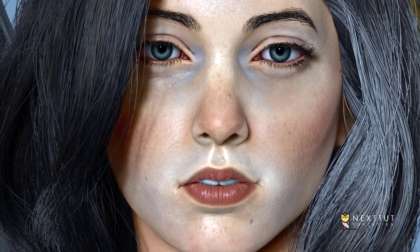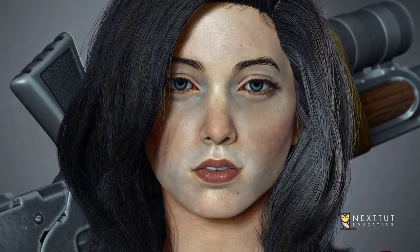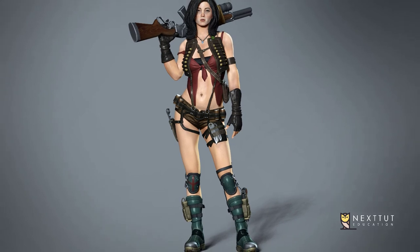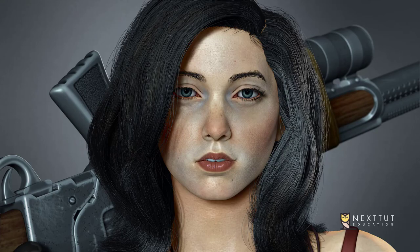Do you struggle to make realistic characters? Do you find it difficult to model hard surface weapons such as guns and pistols in ZBrush, and are you still using traditional 3D software? Do you want to make realistic hair for your characters using Maya XGen? This course will solve all of these problems you might have.